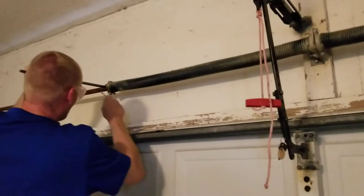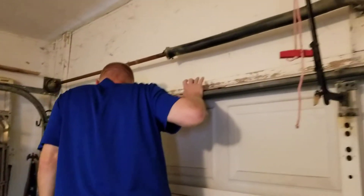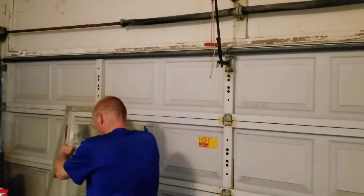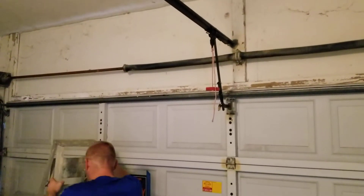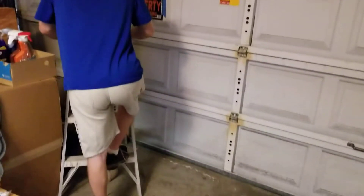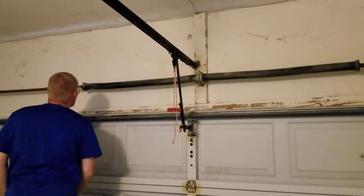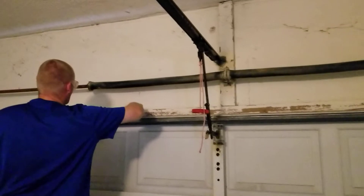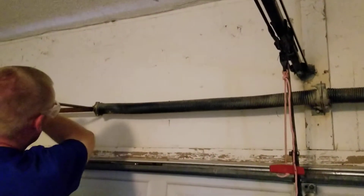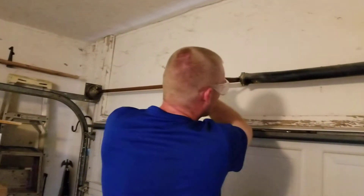It could be dangerous, right? Yeah. Actually, before we start, the first thing you want to do is give yourself an adjustment — yourself, not the door. You want to stand at a good point away from it in case something goes haywire. You want to make sure your face, arms, everything's out of the way in case this thing lets go. You want to be able to let go and get out of harm's way.